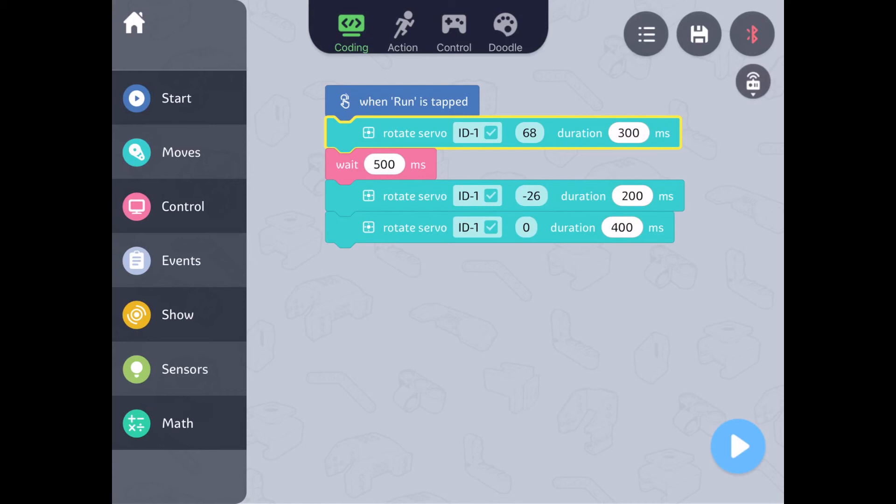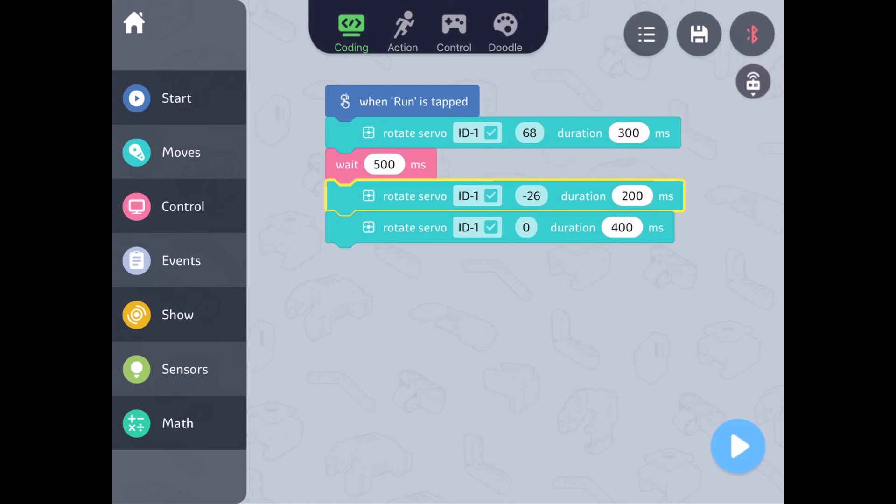All code is in milliseconds, so you can program servos to move faster than a second. Then the servo will wait — not move — for 500 milliseconds, or half a second. Next, the servo will rotate to negative 26 degrees at a faster speed of 200 milliseconds. And finally, the servo will return to its 0 degree setting and stop.